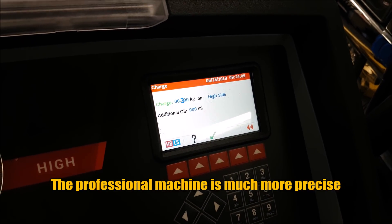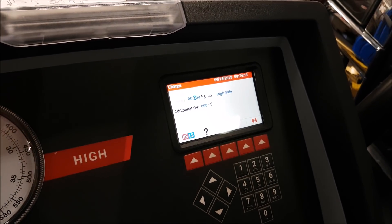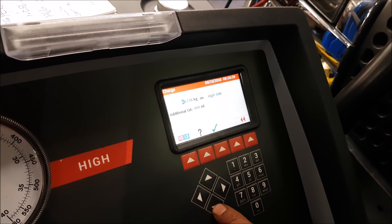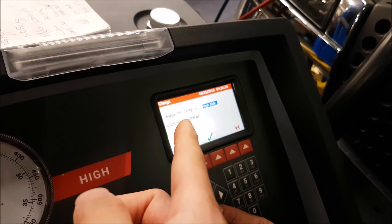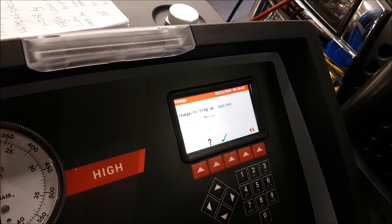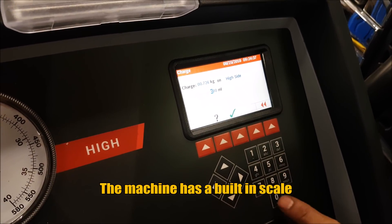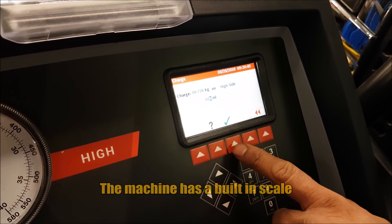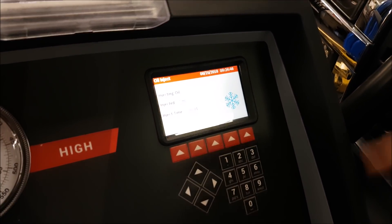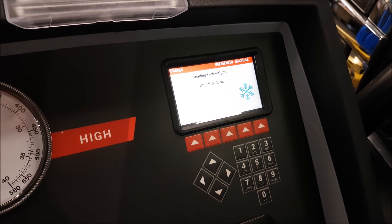The machine adds about 10 milliliters of oil. And this part is where you put in the number based on what the vehicle requires — so 0.726. With do-it-yourself kits, people are guessing; it's impossible for them to tell how much is going in. Then you just let it do its thing. The dye is already mixed in the oil, so we can see with a UV light if there are any leaks later on.